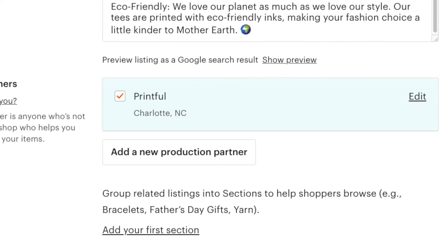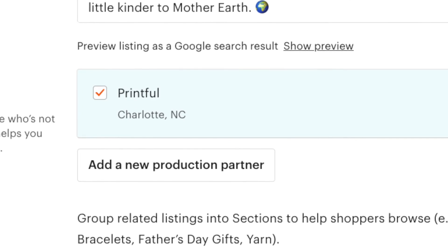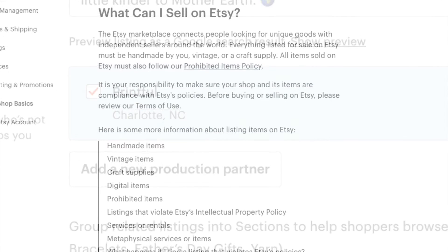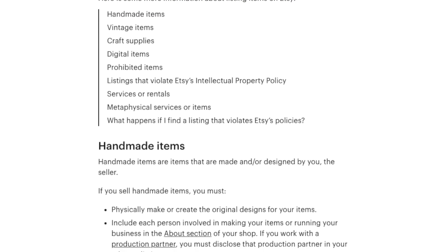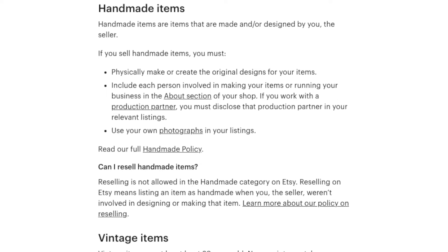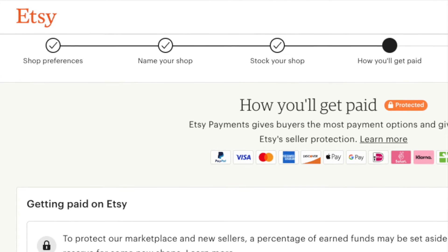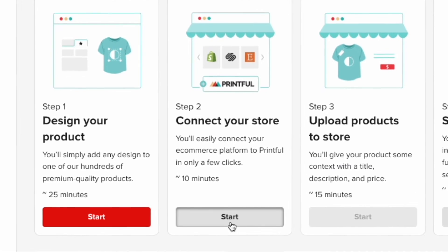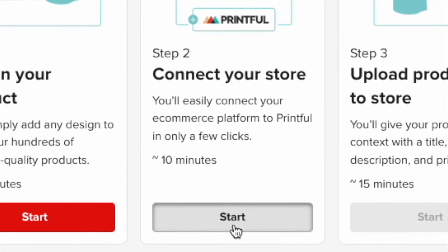It's also important to enter Printful's details into the Add a new production partner section of your Etsy listing. This is a key requirement because Etsy has strict rules about the type of products and their production processes that can be listed in its marketplace. Once you've created your dummy Etsy listing and set up the rest of your store details, head back over to your Printful account for the next step: connecting your Printful and Etsy accounts.